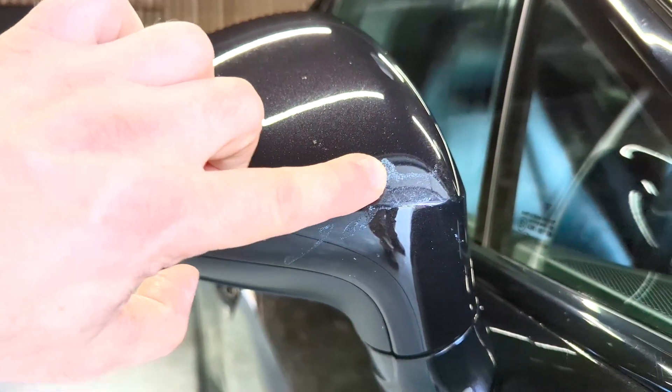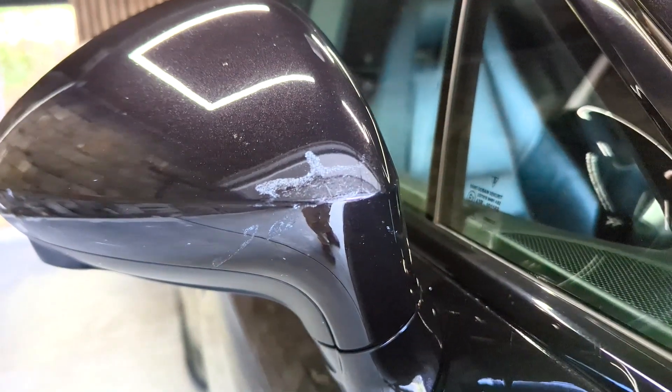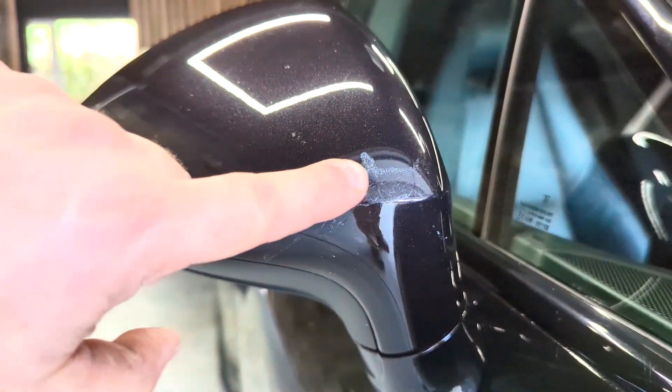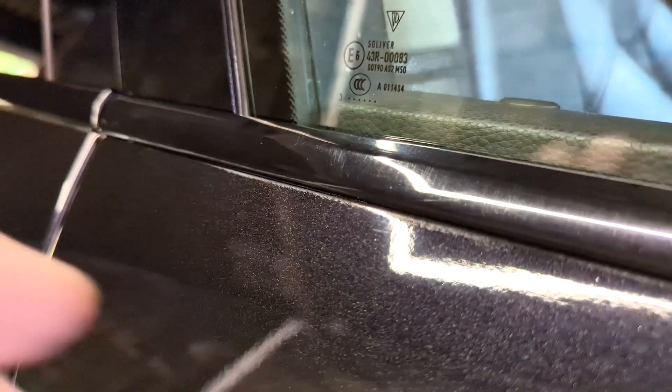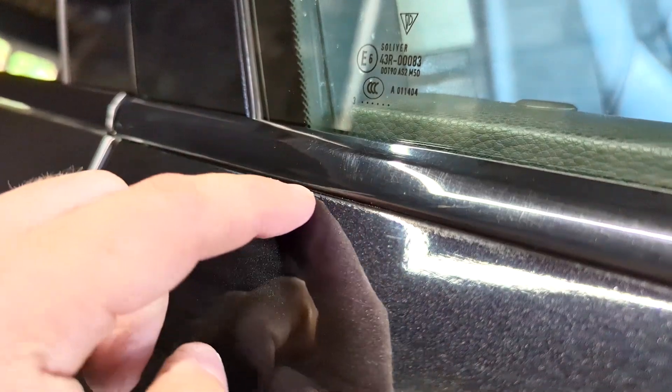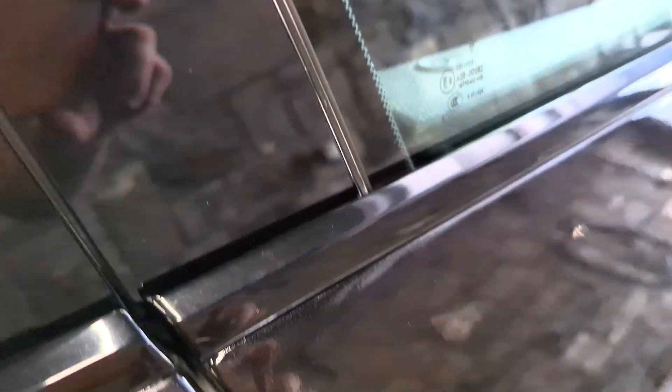More burn marks — too much heat. It looks like too much heat to me. There's some strangeness here — look how matted off that finish is.